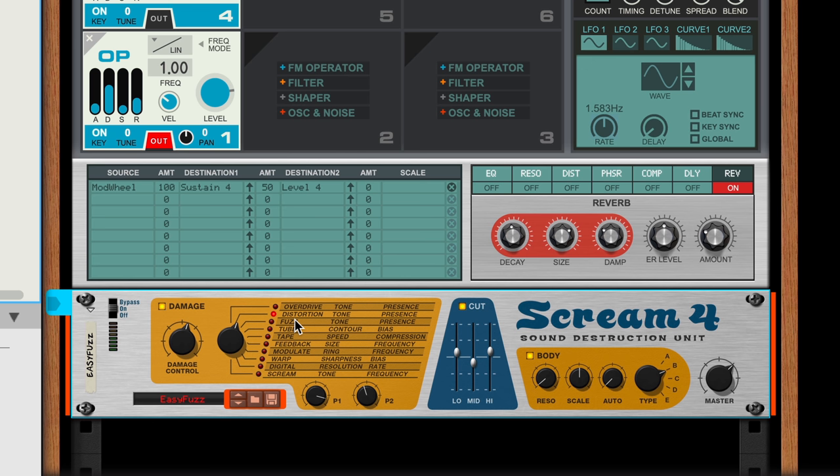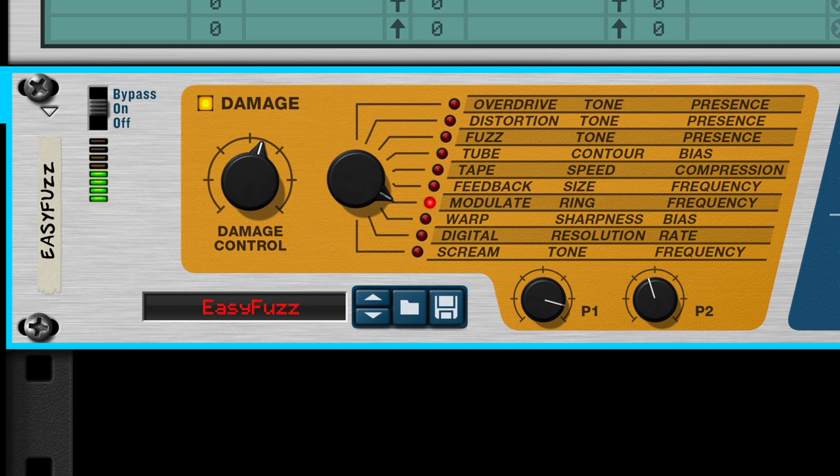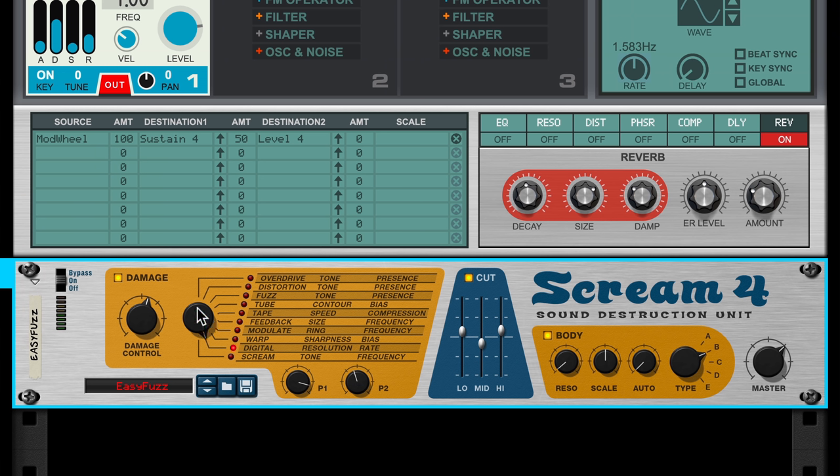By dragging a Scream 4 distortion underneath Algorithm, you'll hear that happen instantly. Scream 4 has several types of distortion it performs, like simple overdrive or tube saturation, digital crunch, or ring modulation. But I'll introduce one of Scream's fuzz styles, because fuzz distortion introduces a lot of harmonic overtones to my sound, making the simple pluck from Algorithm a richer sound.